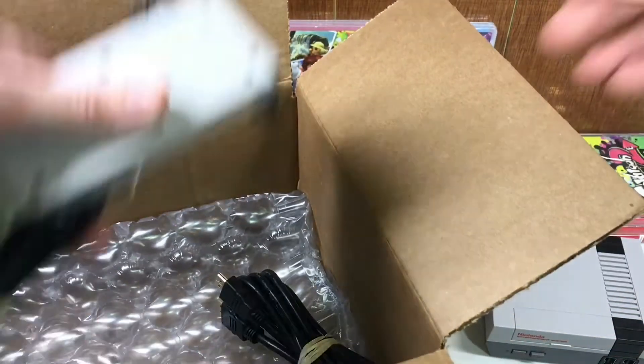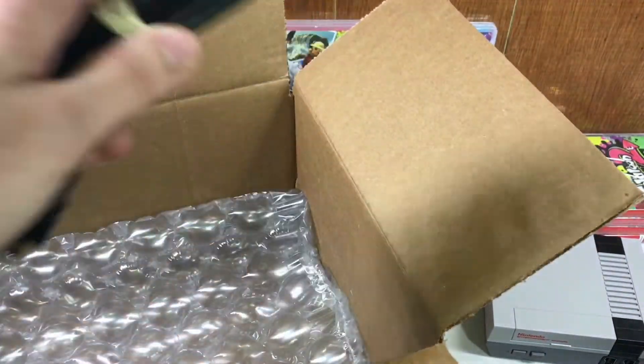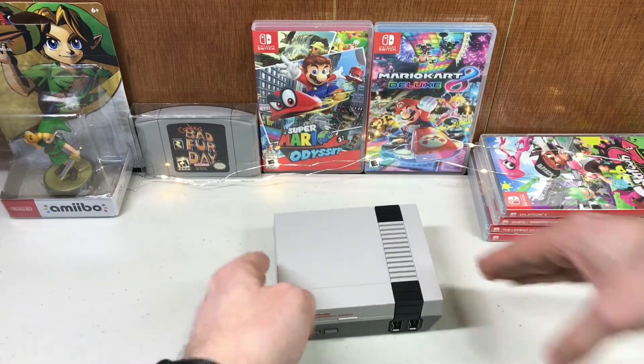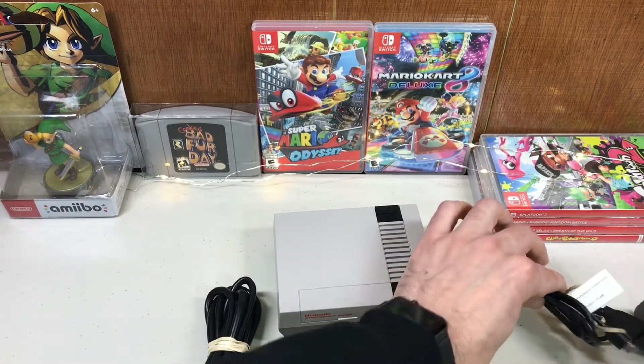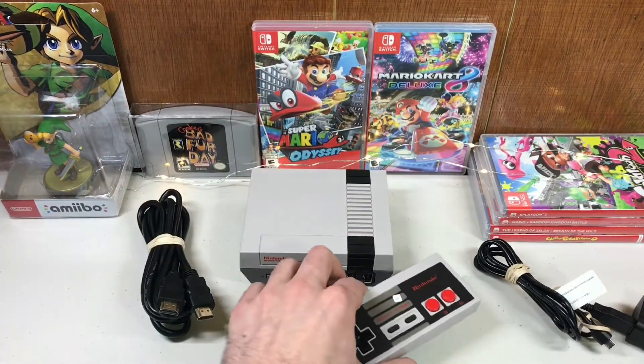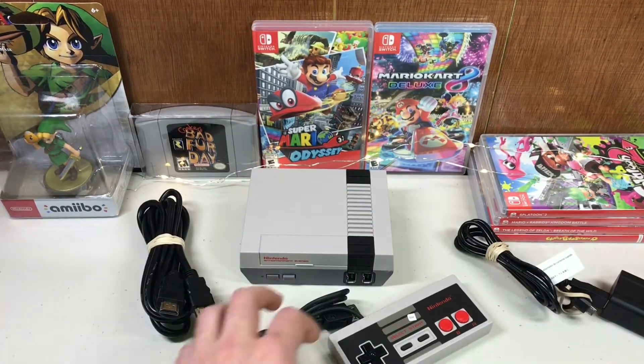I'll show you the condition of everything. This was sold for the retail price of the NES Classic when it first came out — GameStop is now selling it refurbished for the original retail price. As we can see, unfortunately there's no box, but it does come with the console.